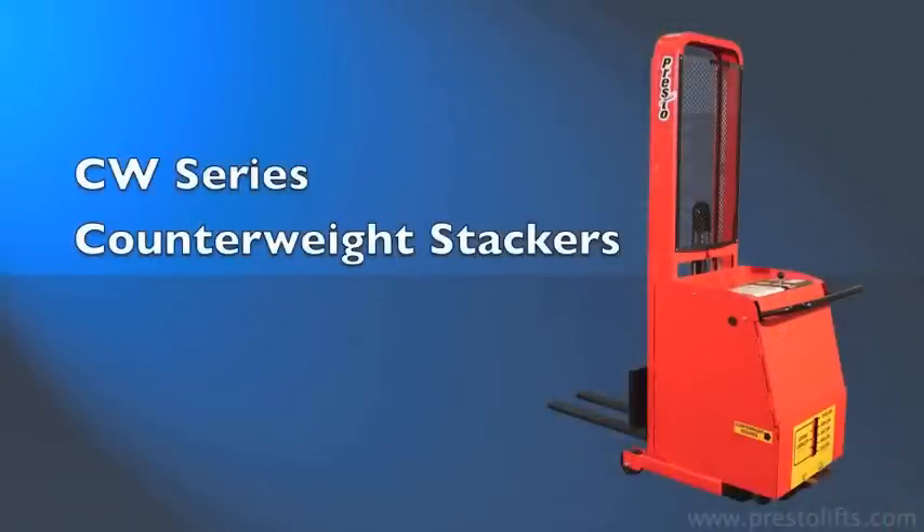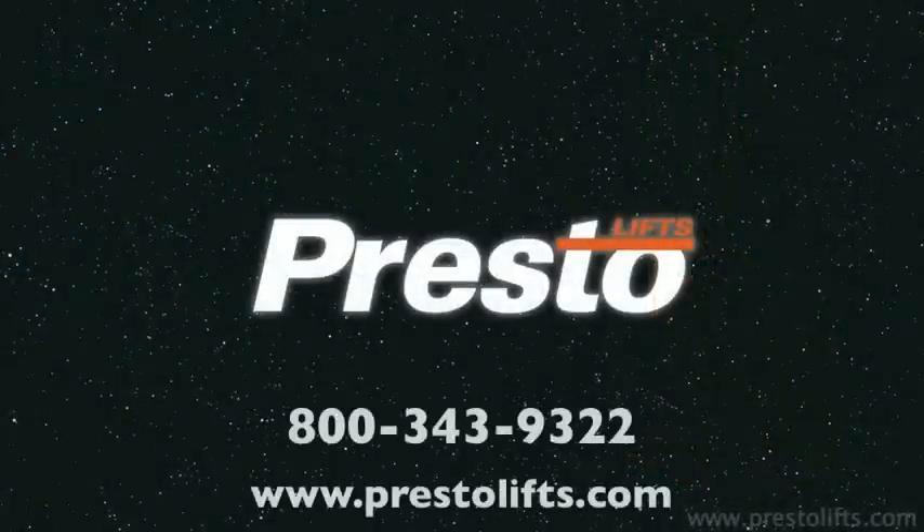For complete details on Presto CW Stackers, give us a call or visit our website. Presto products are available from leading material handling distributors throughout the United States and North America.